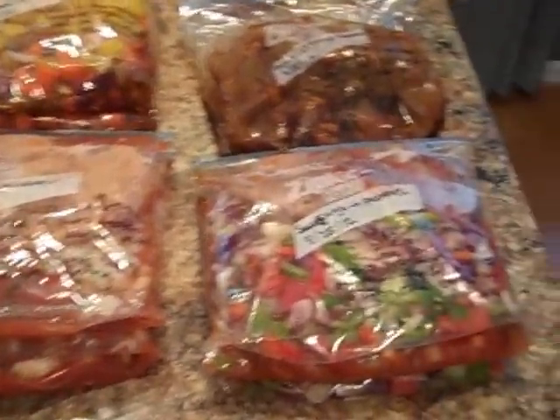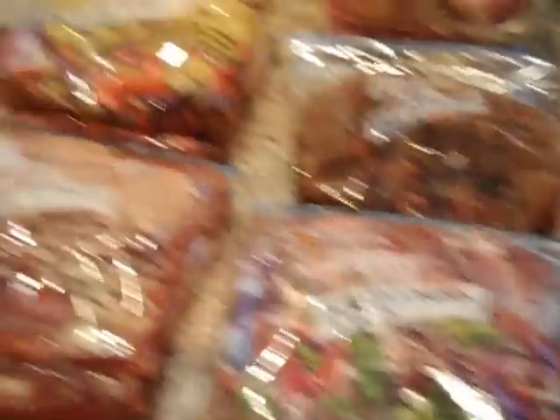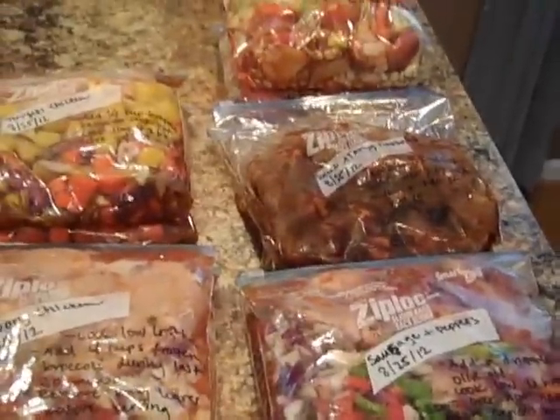The initial 10 meals have been bagged up and meat has been mixed in. I'm just laying them flat and we're going to stick them into the deep freezer flat like this so they freeze flat. Then we can stack them up almost like a file system so you can just grab out what you need. I'm going to pop these in the freezer and work on bagging the last six bags.